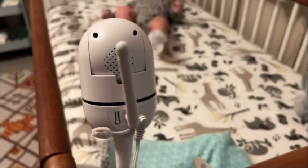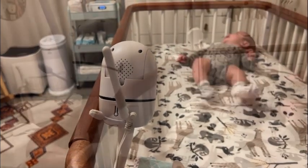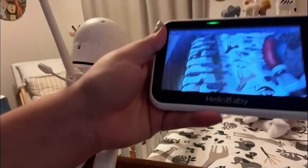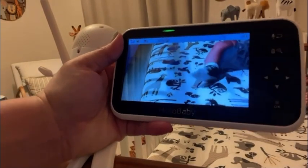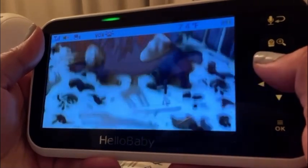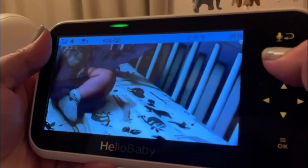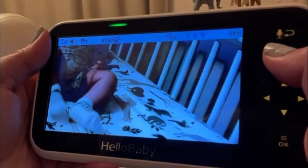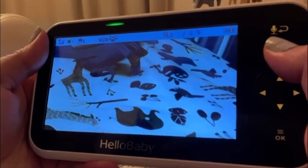We decided to mount ours on the crib. They sell different types of mounts — you can mount it on the wall if that's better for your nursery. Here is what it looks like: it has a very clear image and you can easily move the camera around. It's not loud at all so it won't wake up your baby if they're sleeping, and it also lets you zoom in, which is very nice if you have your camera further away.